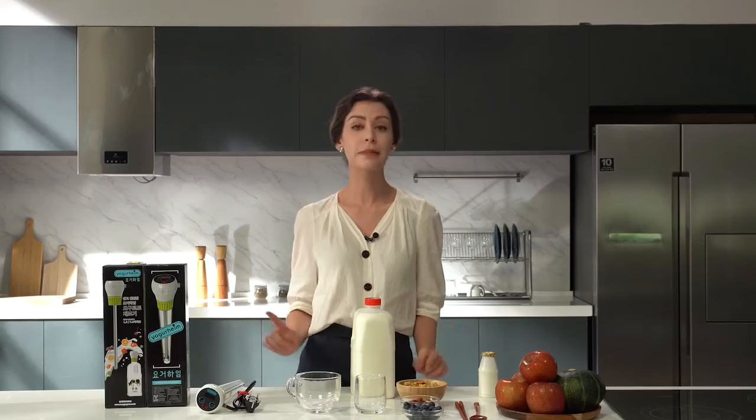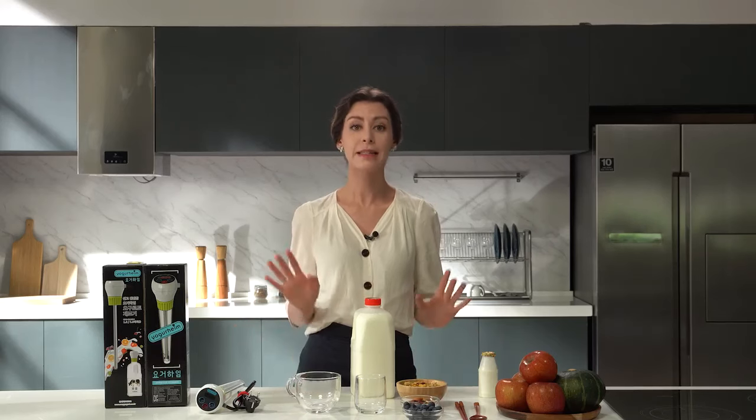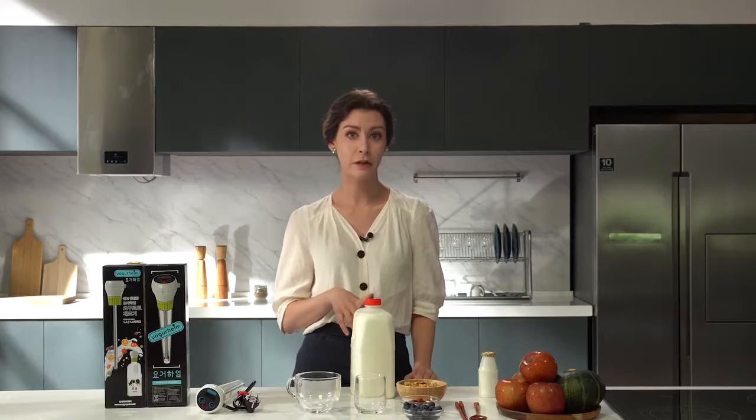Yogurheim Yogurt Maker is an excellent product that has been publicly recognized by many awards and designations for its technology and convenience. Yogurheim's fermentation program detects the ambient temperature and the size of the milk bottle, and it automatically adjusts the calorific value to ensure delicious yogurt every time.